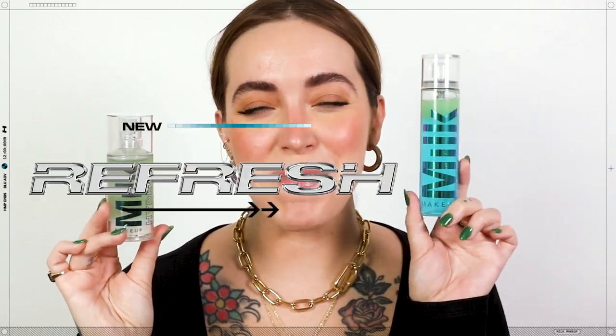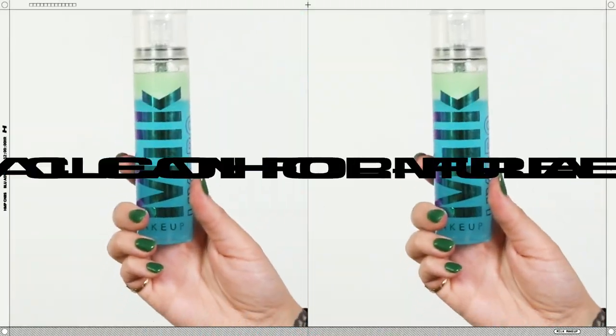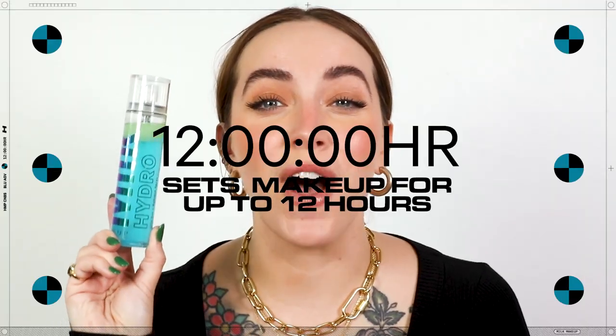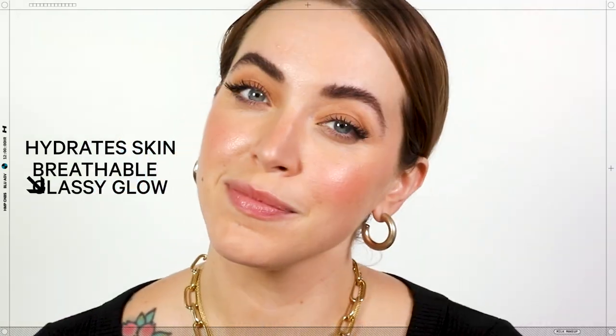You already know and love our HydroGrip primer. Now we're psyched to introduce you to HydroGrip Set & Refresh Spray — a clean, alcohol-free, dual-phase setting and refreshing spray. It sets makeup for up to 12 hours, hydrates skin, and provides a breathable, glassy glow.